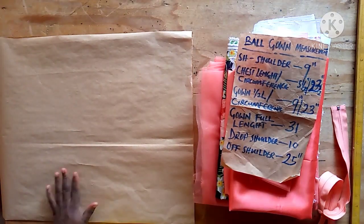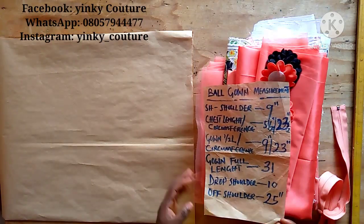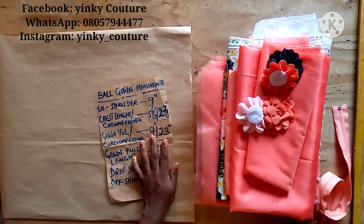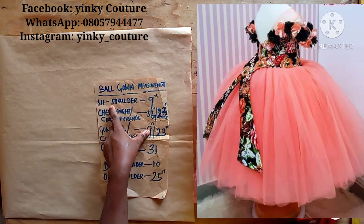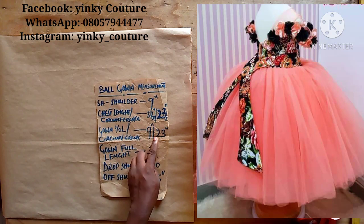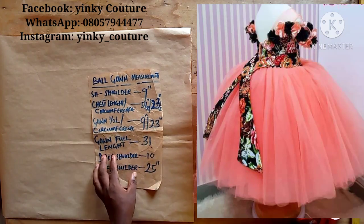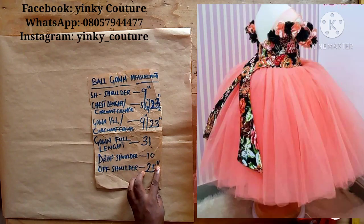Hello viewers, welcome to Inki Culture channel. Today I will be showing you how to make a ball dress for a three-year-old girl. These are the measurements you need: the shoulder measurement is 9 inches. The chest length is 5.5 inches and the circumference is 23 inches. The gown half length is 9 inches, the full length is 31 inches, the drop shoulder is 10 inches, and the off-shoulder circumference is 25 inches.